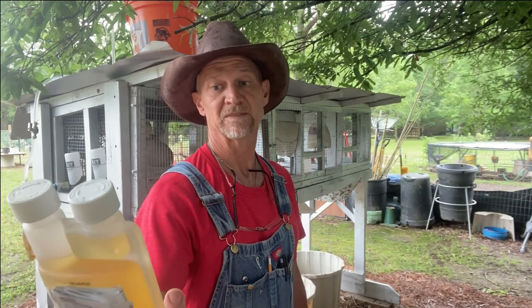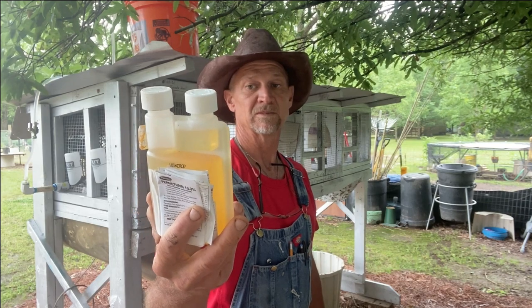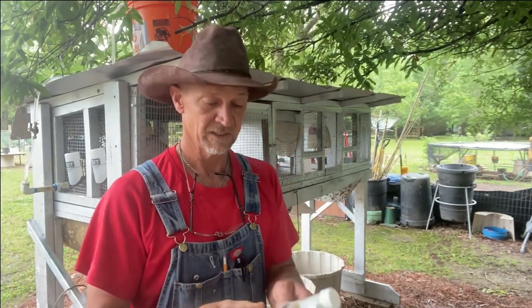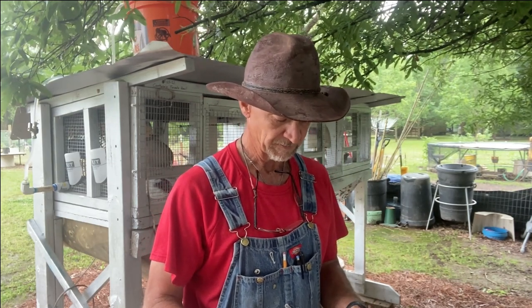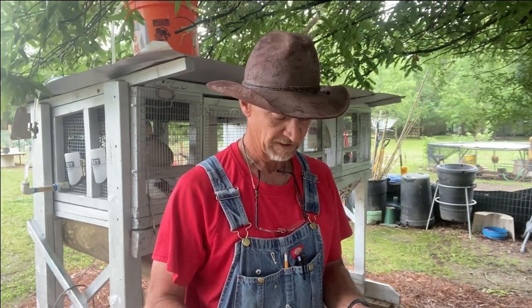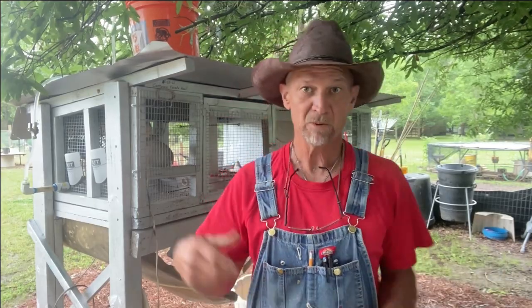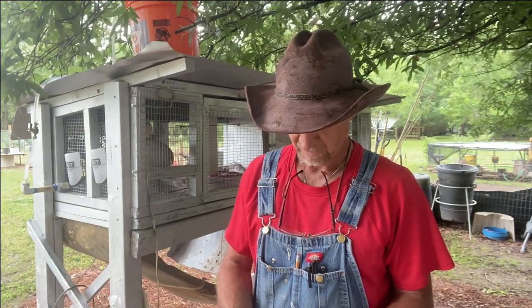Now I'm going to mix up this Permethrin and spray my chicken coop over there. I'm going to take the rabbits out, put them in another pen, spray their pen with it, then after it dries put the rabbits back and move the quail to the extra pen and spray their pen too. I'm trying to get rid of all the mites, lice, and anything out here all at one time.